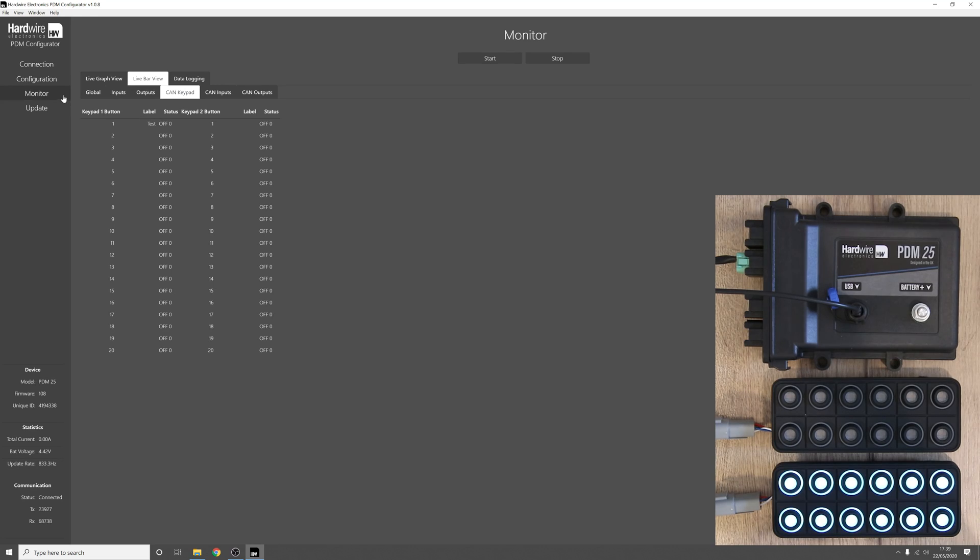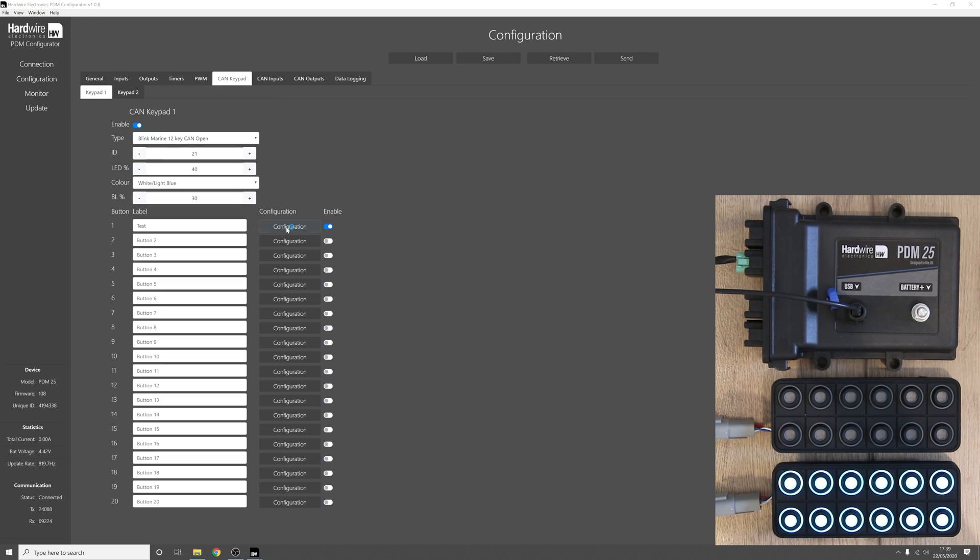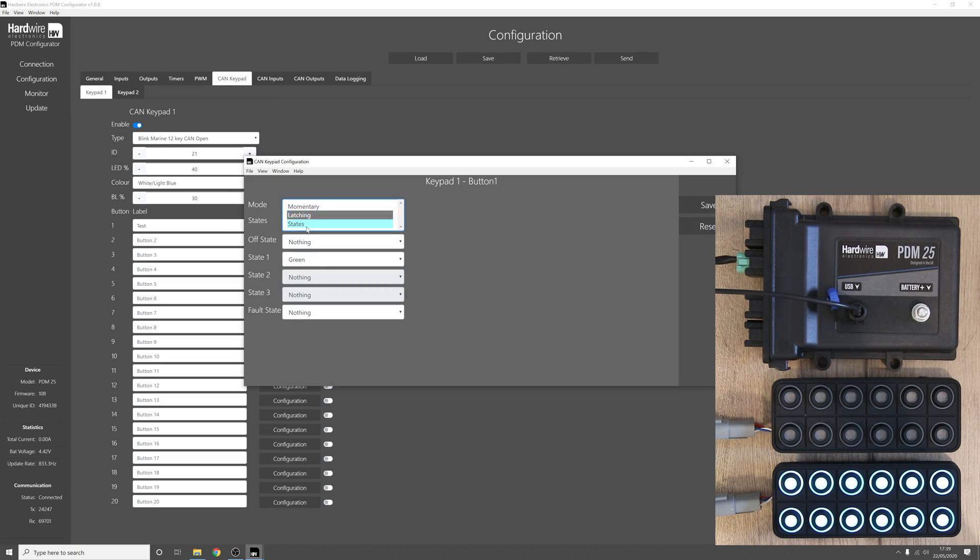Now let's look at the final mode of operation for a button — the states mode. When we select states we can have up to three states per button, so let's set this to three. We can set the colour for each state: state two as blue and state three as yellow. When we press the button it will go into state one green, press again it goes to state two blue, press again state three yellow, and press again it returns to the off state.